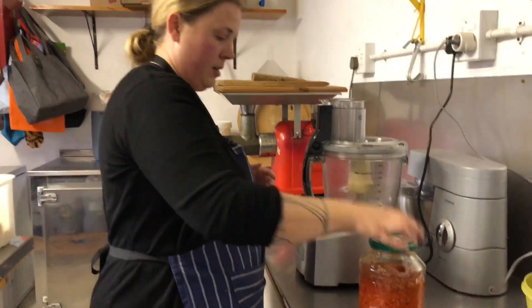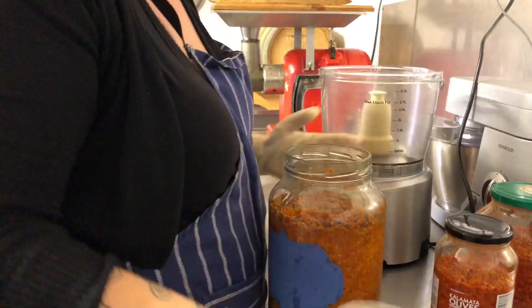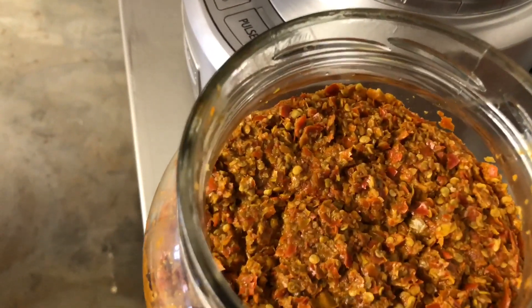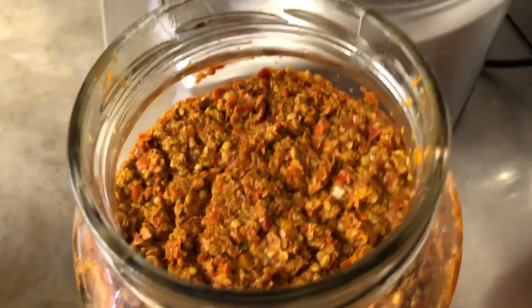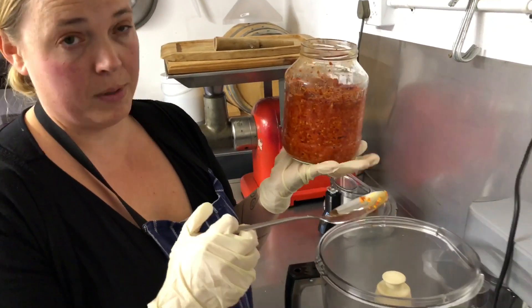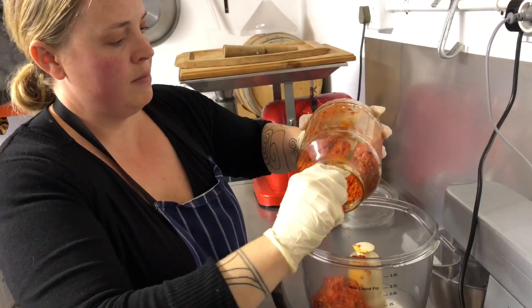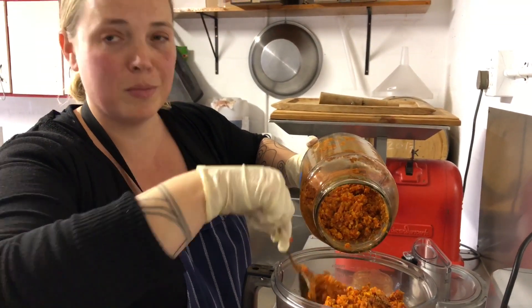Now we're going to do the next step, which is blending again. So now what we do is — this has been fermenting for about a month — we're going to blend it up a little bit again. This one, I think, has a lot of habanero in it. That is why it's a bit lighter.